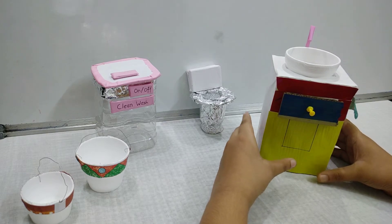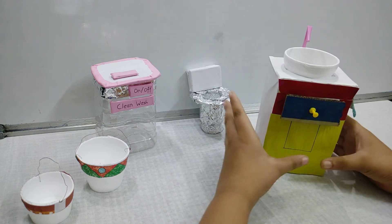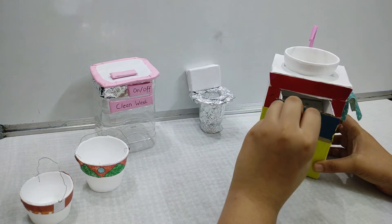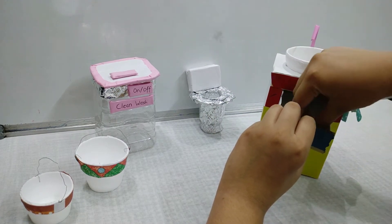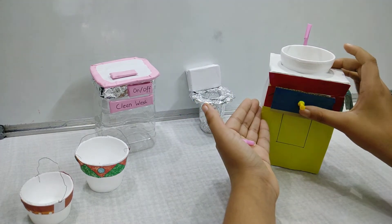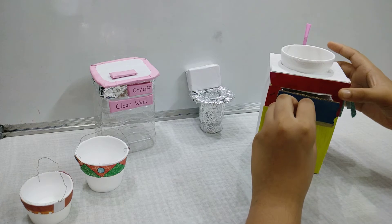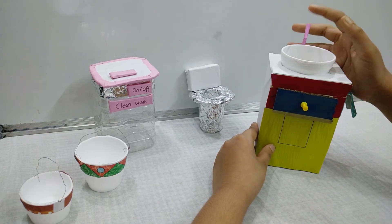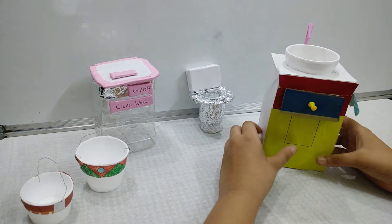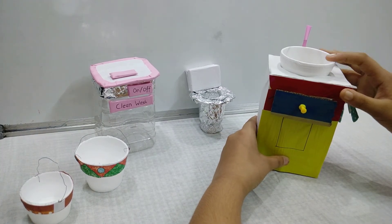So as you can see, this is the DIY of the bathroom. Here is the wash basin — it is made from a biscuit cardboard box. It has a drawer also, in which I have made a toothbrush and toothpaste. I made the tap again from a straw, and there is a towel hanger also. I have decorated it with colored papers. And there is also a sink which is made up of thermocol glass.